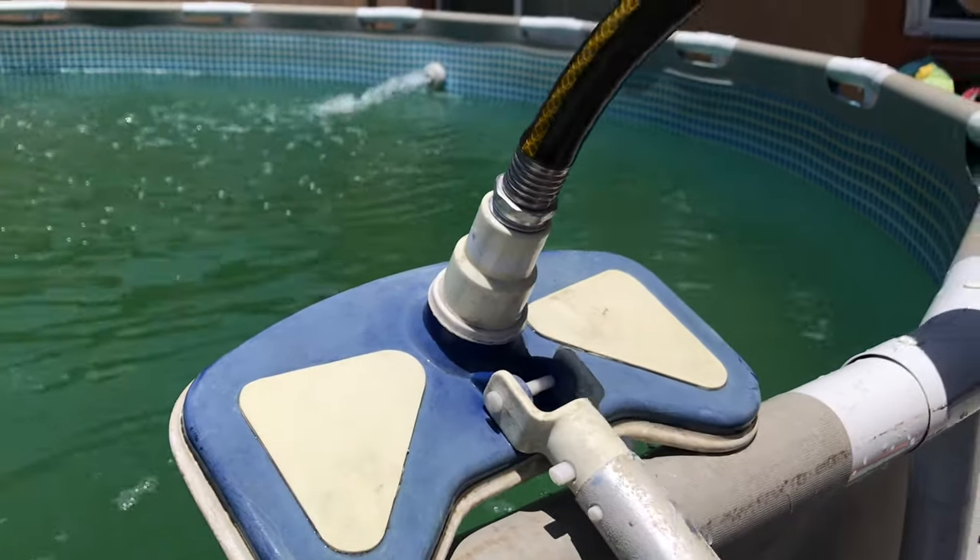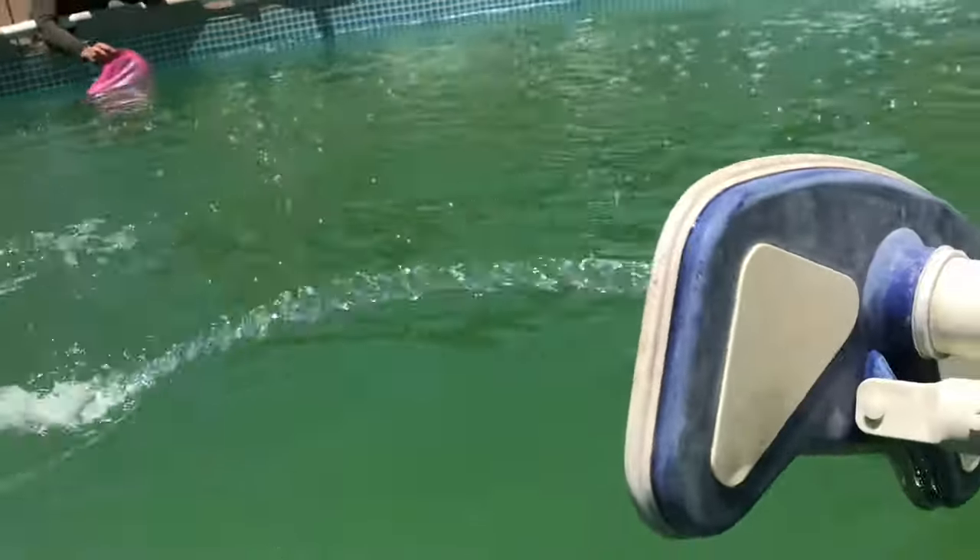You want to stir up the bottom of the pool. When we added the shock crystals, it trapped all of the algae and it sinks to the bottom. We want to make sure it rises up so the filter can do its job and filter out all the algae. You want to brush the bottom of your pool like so. If you have a vacuum specialized for pools, you can use that as well.